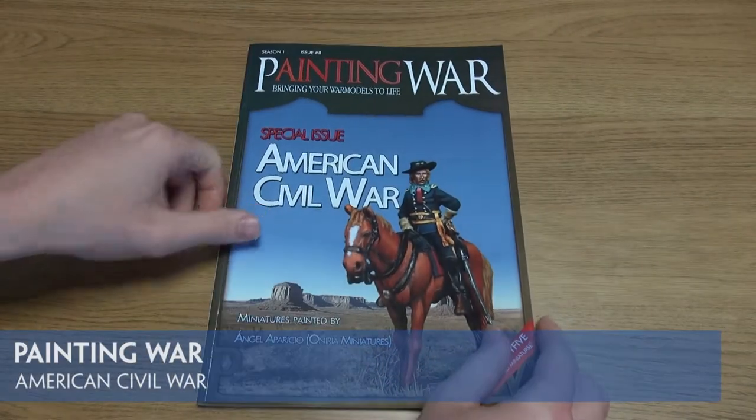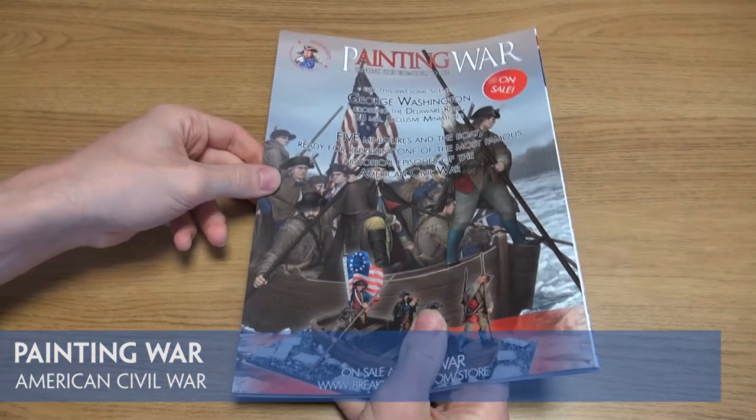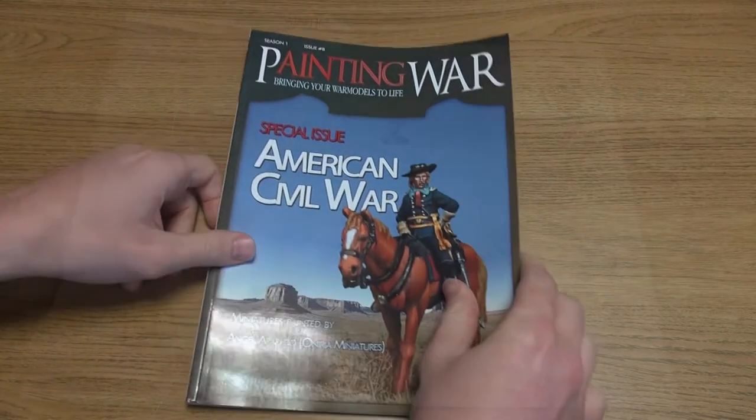Issue 8 of the popular Painting War bookzines focuses in on painting miniatures for the American Civil War period. A lavish glossy publication, it contains a whole host of examples and advice.